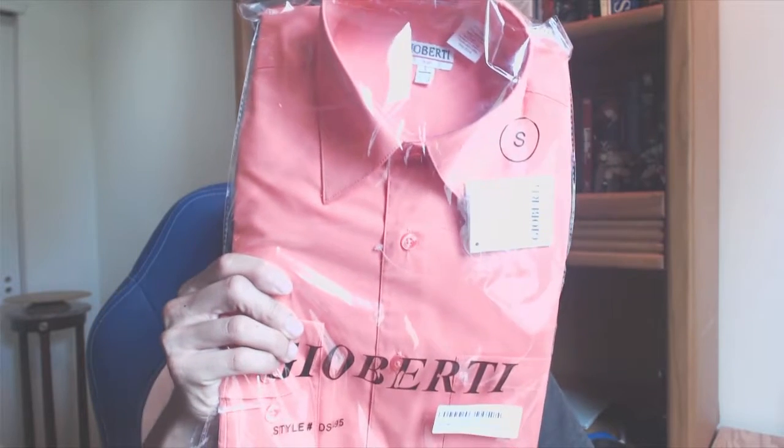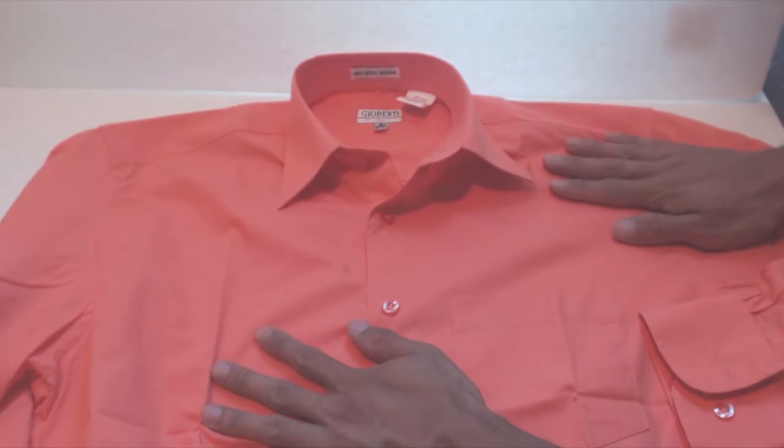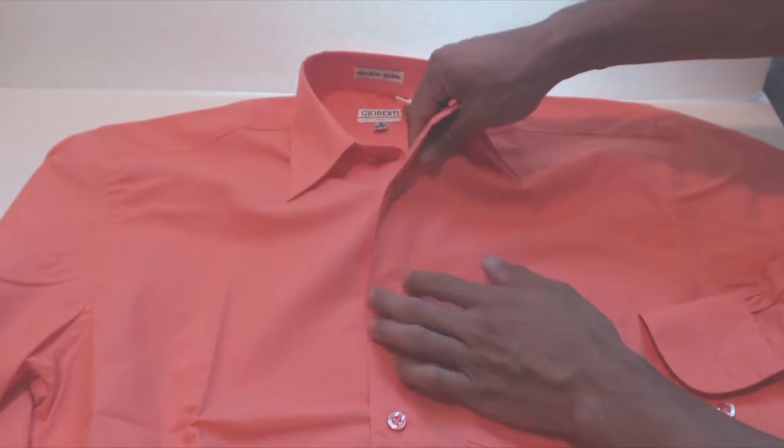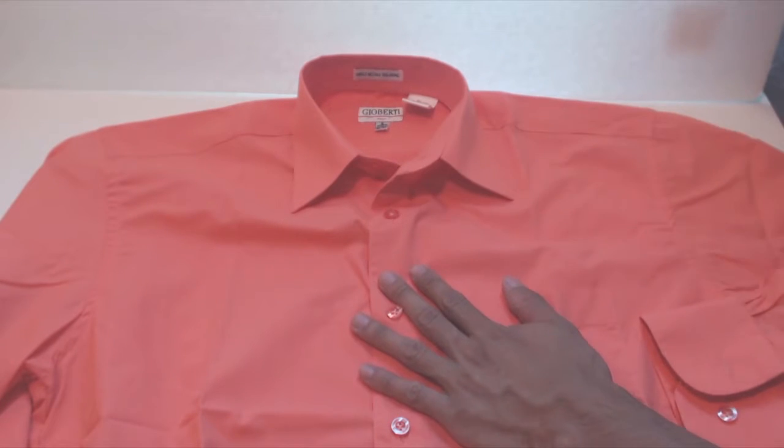How's it going guys? Phil here and this is a review of the GeoBirdie Men's Dress Shirt. I ordered the shirt in size small with 32 to 33 inch sleeve length. The shirt is a 55-45 cotton poly blend that's a bit stiff and retains a ton of heat, so an undershirt is recommended in case you sweat.